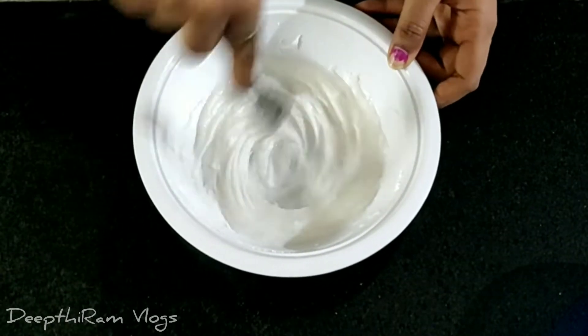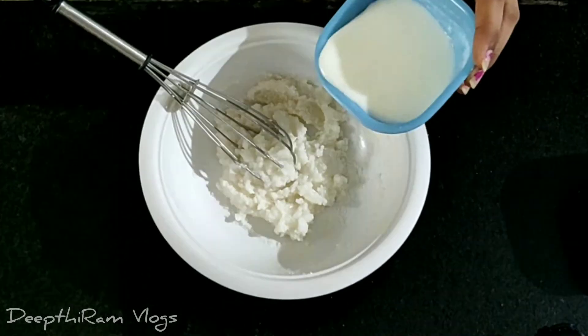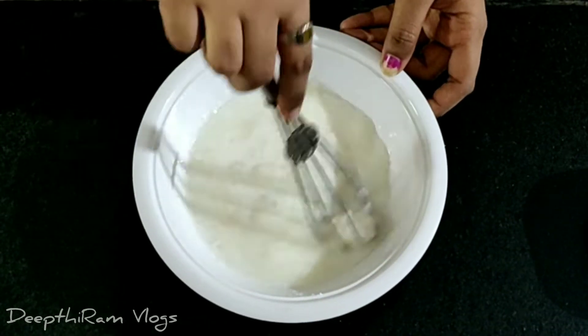Add salt to the oil and mix the ingredients. Add 25g of bread and mix with vanilla essence. Add 1/4 cup of milk and 1/5 cup of salt.